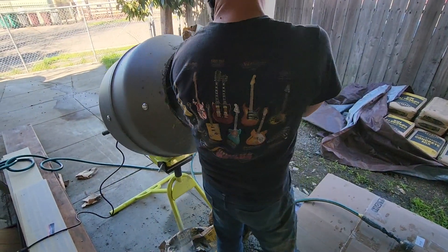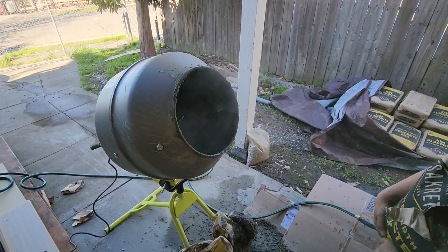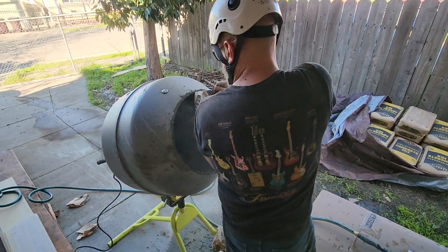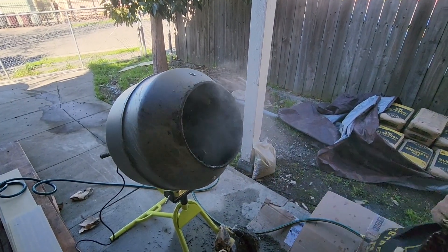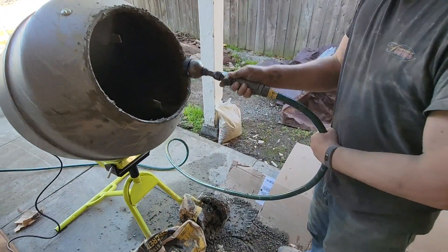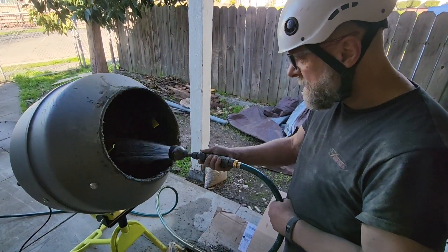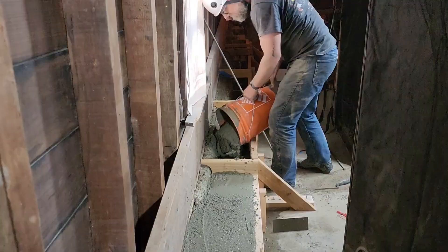One thing to be careful of is cement dust when mixing — it gets everywhere and really isn't good for you. Best would be to wear breathing protection. What I do is take a deep breath, hoist the bag and pour a good bit, then back away five or ten feet to breathe. Surprisingly, the manufacturer says an 80-pound bag needs only about 3.4 liters of water, which most people think isn't very wet — but I try to keep it as thick as possible to make the strongest product.